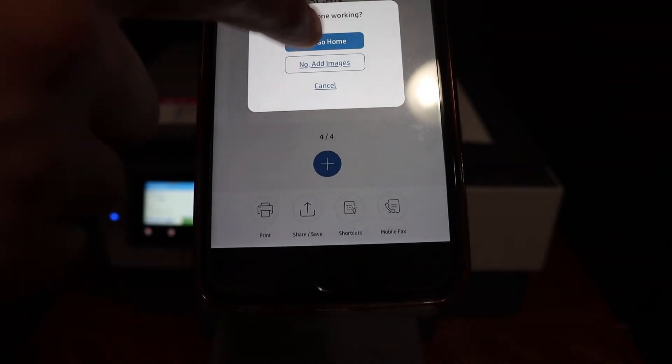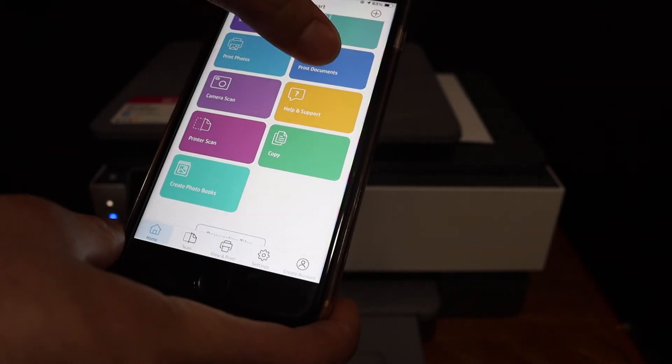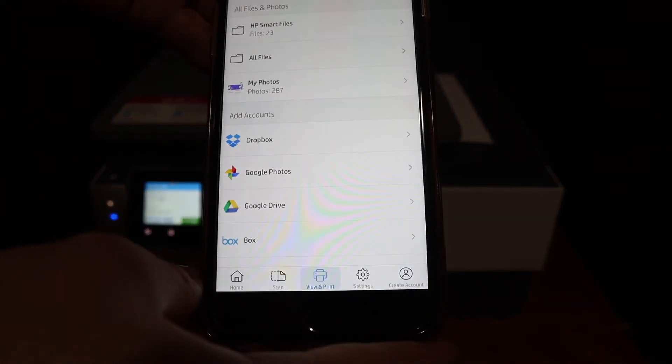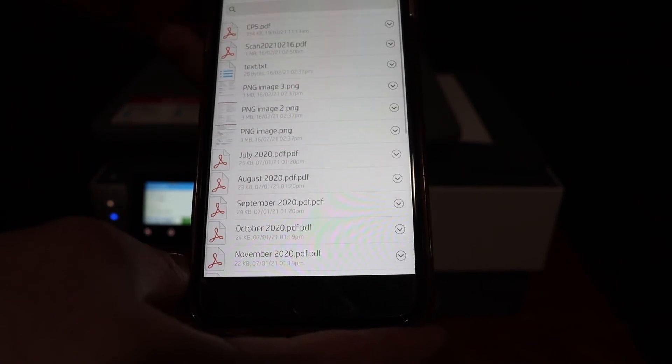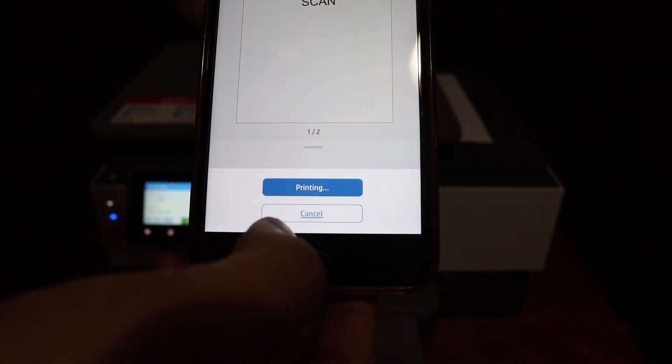Next I'm going to show you how to do the printing. For printing, simply click on the print document section. Select any photo or file you want to print, then click on the print button. Wait for the printer to appear and click on the print icon again.